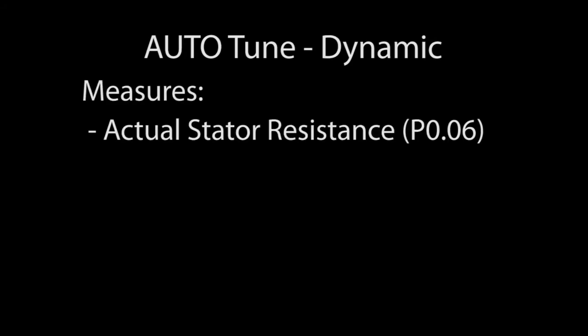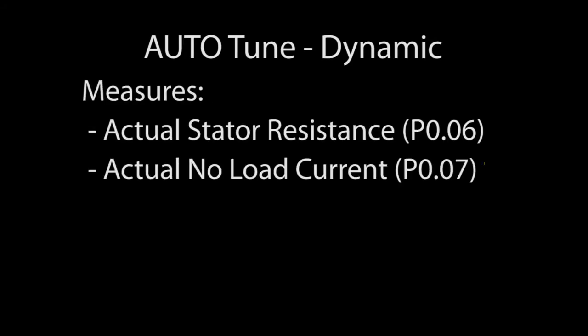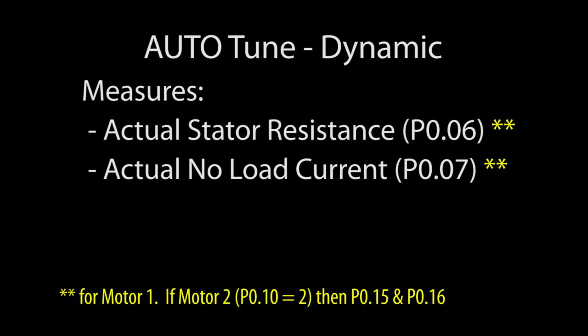Auto-Tune measures the actual stator resistance and no-load current and puts them in these parameters if you have the Motor 1 Auto-Tune parameter selected. There's a second set of Auto-Tune parameters where you can save and use the data for a second motor.